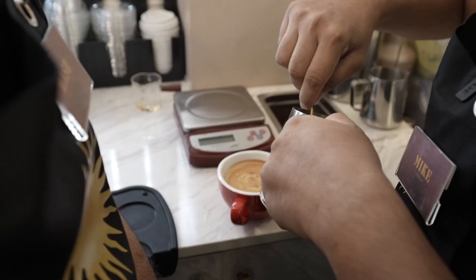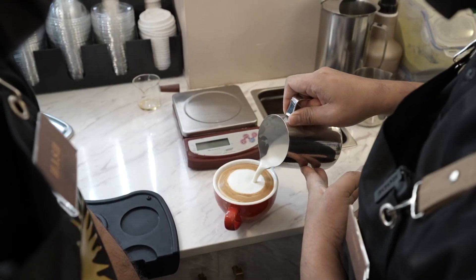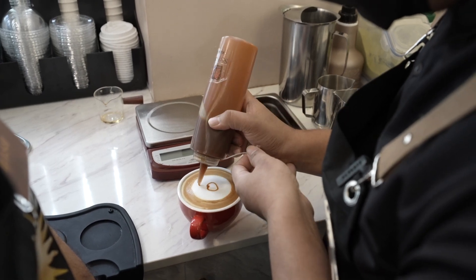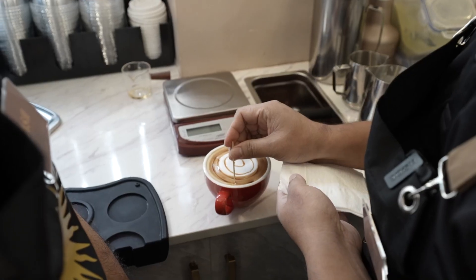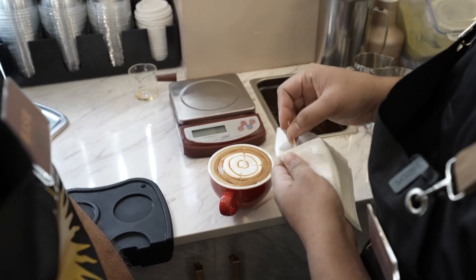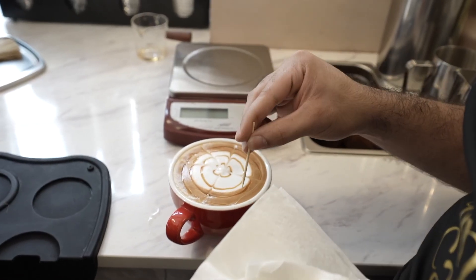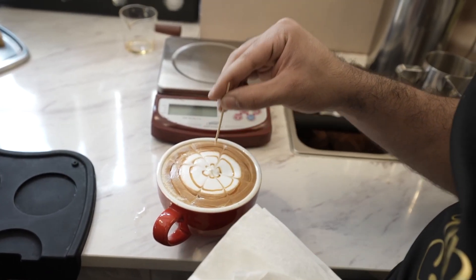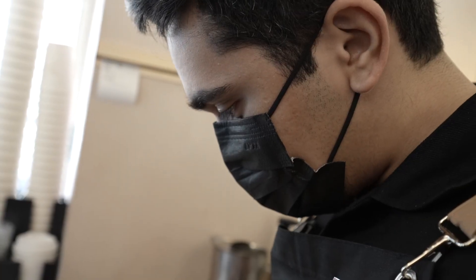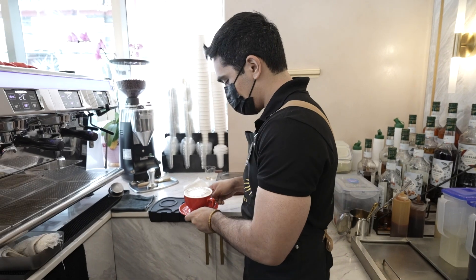Now for the etching — we scrape the foam to create the design. Then add the caramel syrup drizzle on top. There we go, sir — that's the caramel macchiato. It's ready to serve to customers.